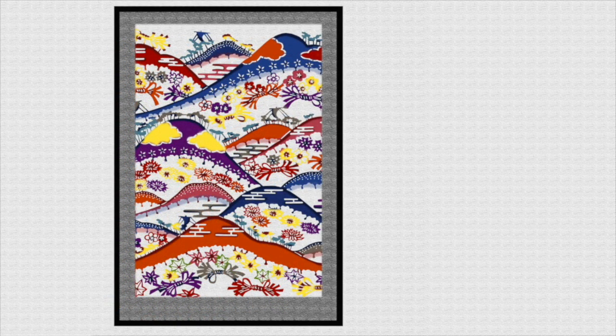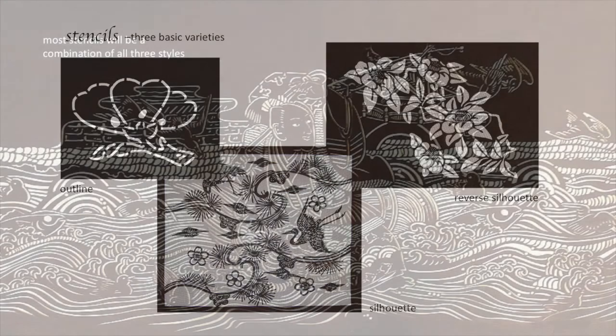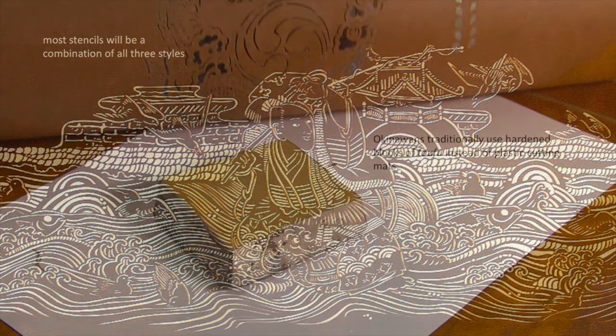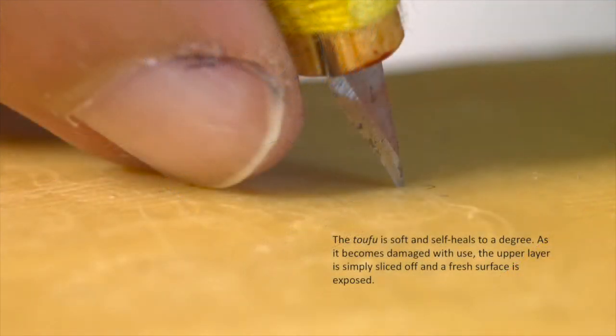Let's talk about the stencils used to create these pieces. There are three basic styles, normally all included in some manner with any given stencil. To carve a stencil, the Okinawans traditionally use a hardened type of tofu instead of a plastic cutting mat. The tofu has a lot of give — it doesn't dull the blade. And as the tofu block is damaged, you simply slice off that layer and you have a brand new section ready to go.